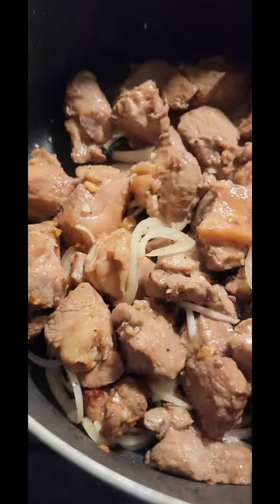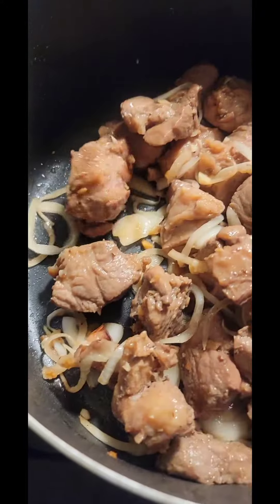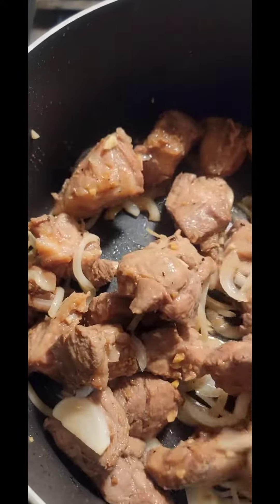Hi guys, good afternoon. So for today's meal, we're going to make pork adobo. I've been waiting for this since last week. So let's cook!